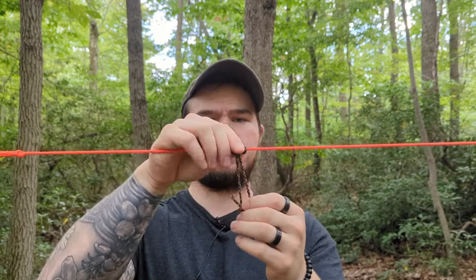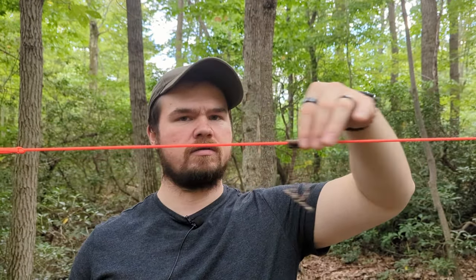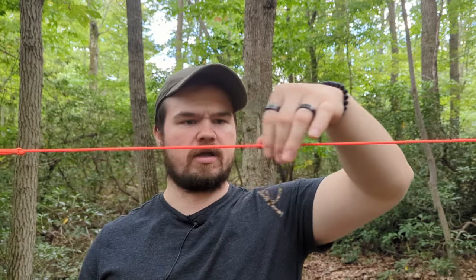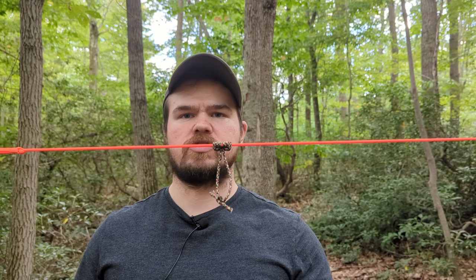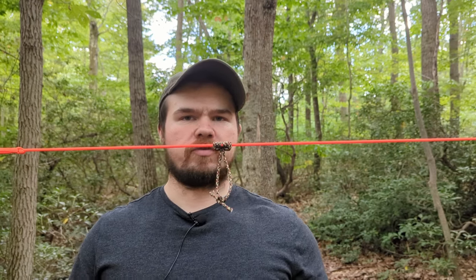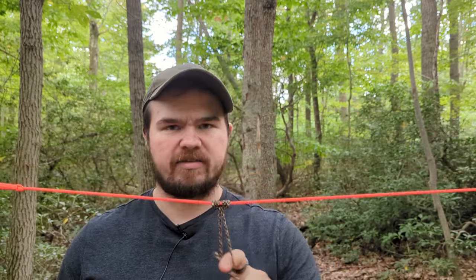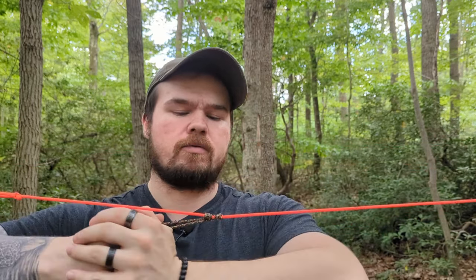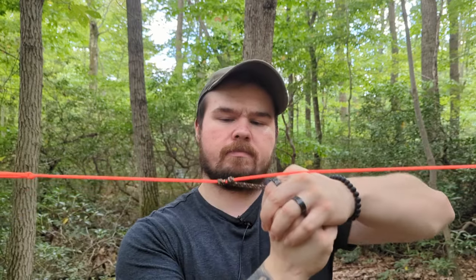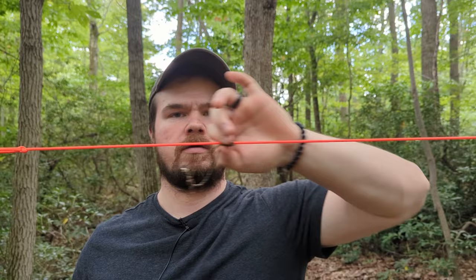The cool thing with this knot is when it doesn't have tension on it, it can free slide around the ridgeline. It's great for setting up your tarp how you want it, good for boiling water over a fire — when it's boiling, you can just move it away. You could use it as a loop for hanging things. And then when you have tension, it will bite into the rope and it won't slide at all. But when you take the tension off, it'll free slide.